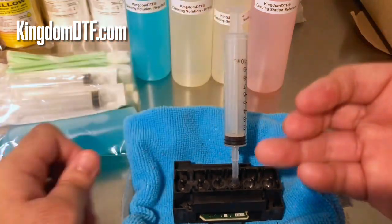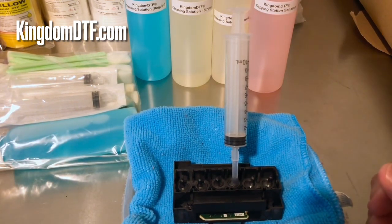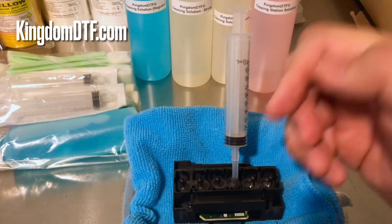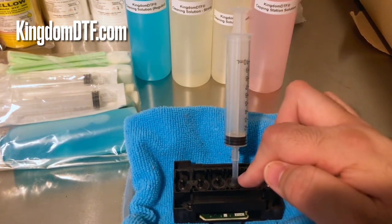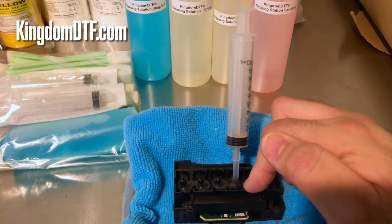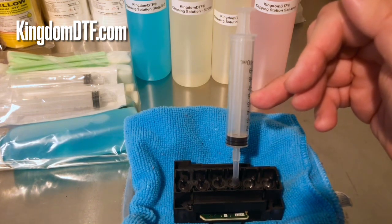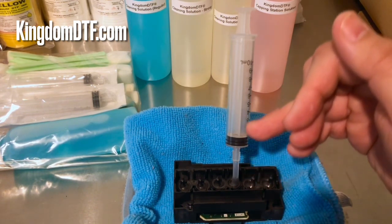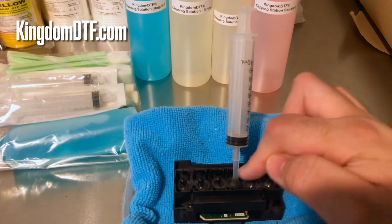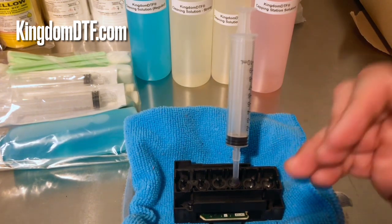What the reverse flush does is help you unclog the printhead instead of constantly pushing and potentially blowing the head. When you do the reverse, you're doing it really slowly, and that moves the parts inside the head, which helps unclog it. Basically, you're pulling and then pushing back the same liquid over and over — pulling and pushing — so you're moving everything inside and giving yourself a better chance to unclog the printhead faster.